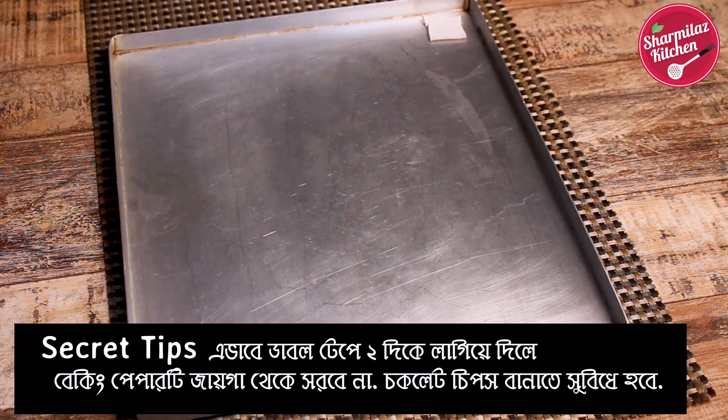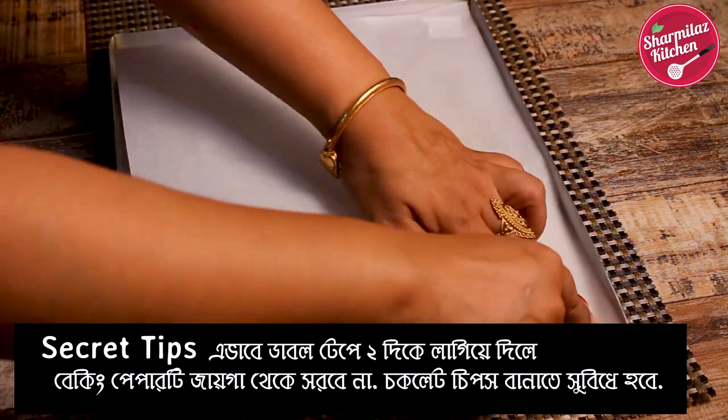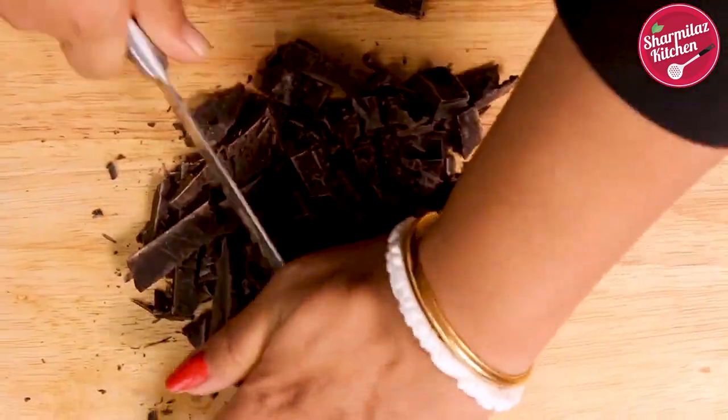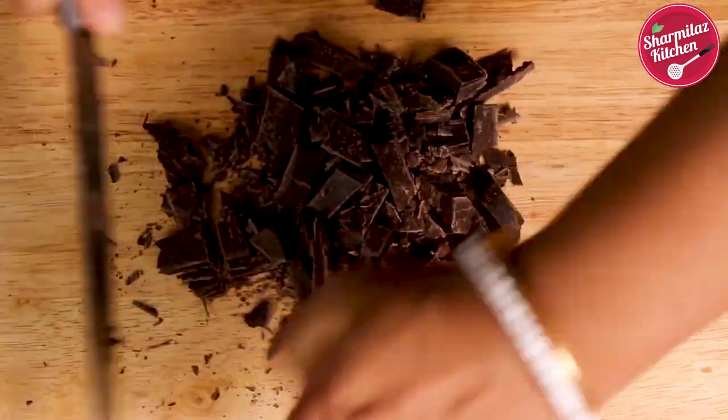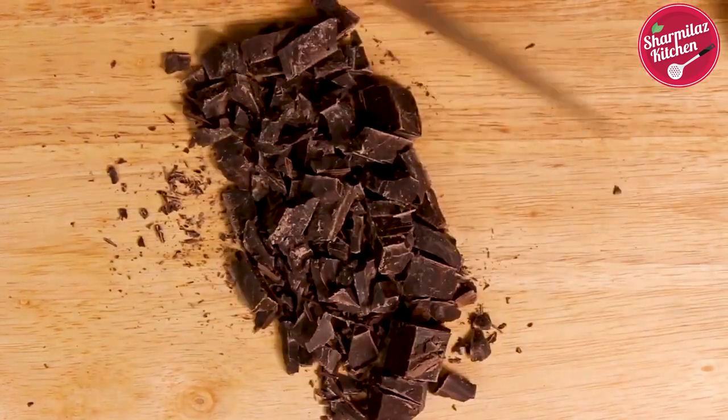First, line a baking sheet or baking tray with parchment paper or butter paper like this. Then chop some chocolate compound. It's very important to chop the chocolate before melting it, else it won't melt properly.